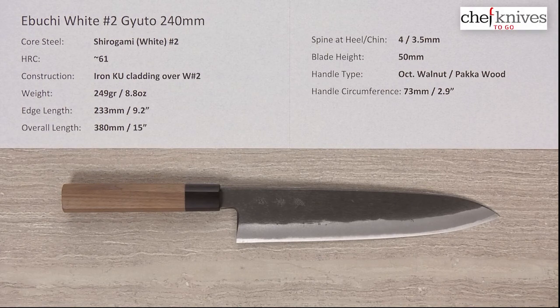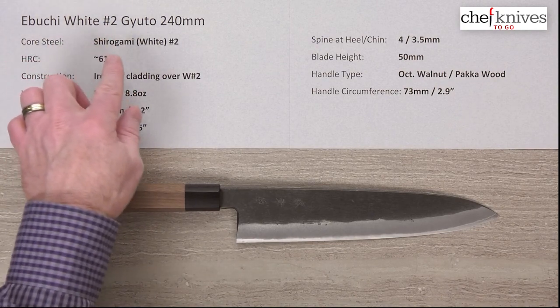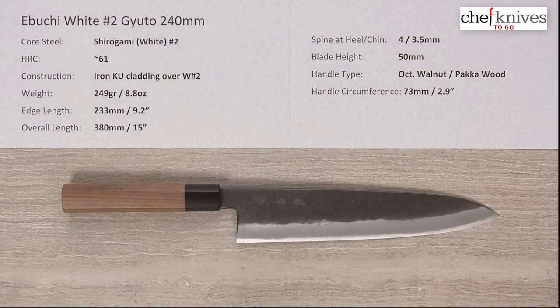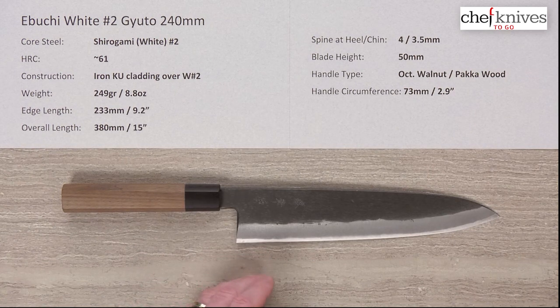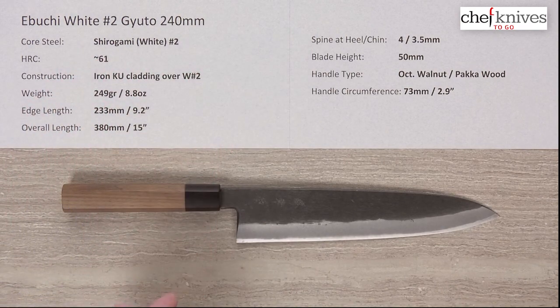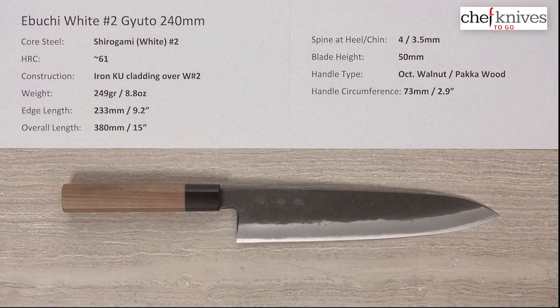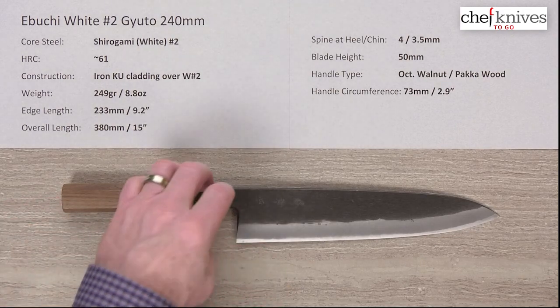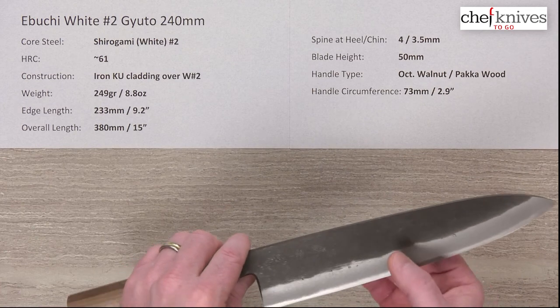Steve Gamache here with another Chef Knives to Go quick look product review. This time we're looking at the Ibuchi Shiro Gami, or White Paper Number Two, Gyuto 240 millimeter knife. These have a three-layer construction — the inner harder core layer is Shiro Gami, or White Paper Number Two, reactive high carbon steel, heat treated to a target of around 61 Rockwell. On either side of that hard reactive core steel you've got a soft iron reactive cladding.